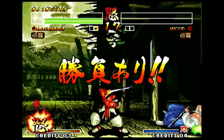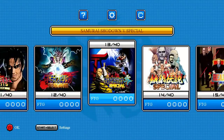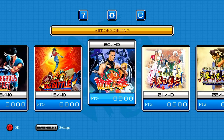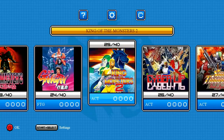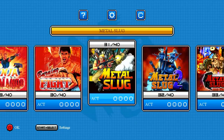The games are the Japanese versions running in AES mode, not MVS. Nothing seems to be censored — you get blood and whatnot. Everything appears to be the full Japanese versions with no censorship as far as I can tell.